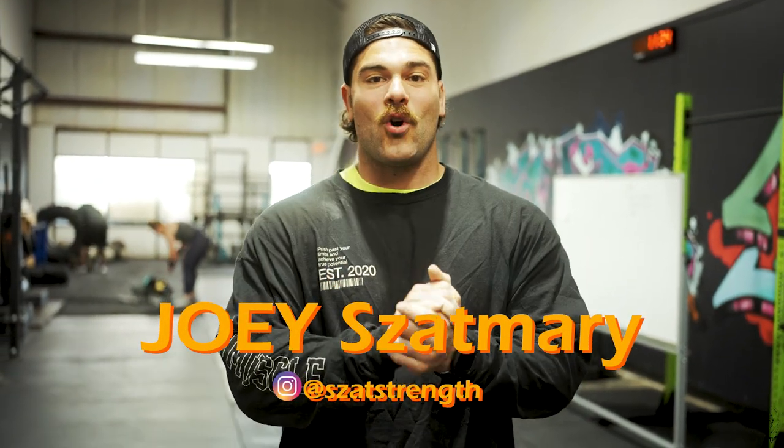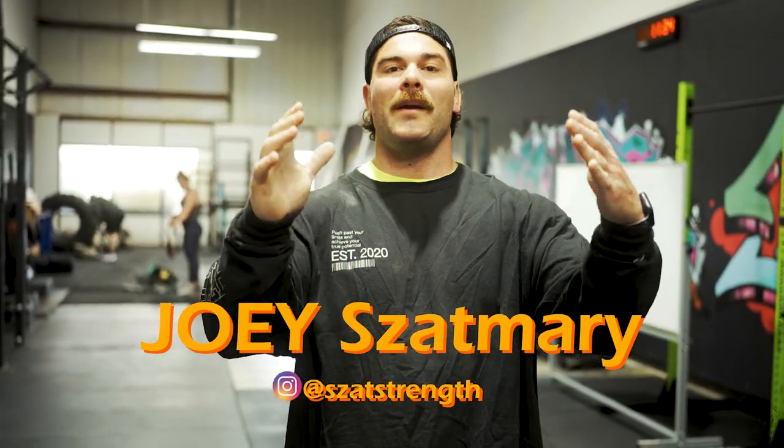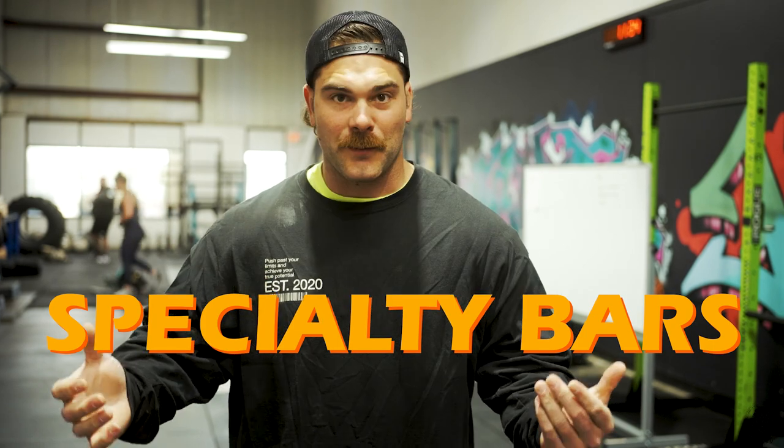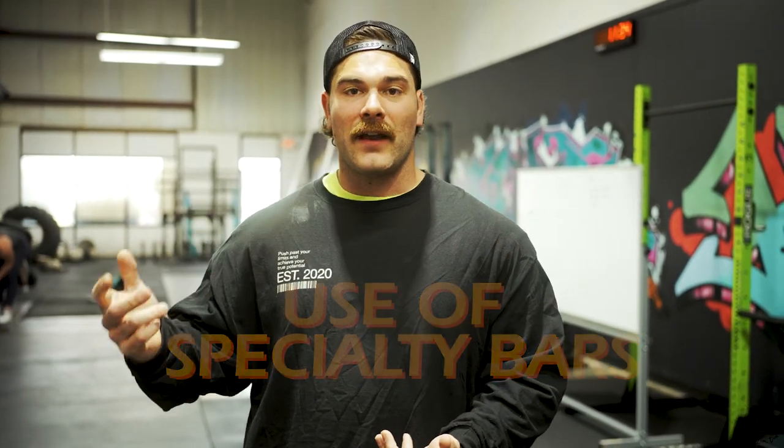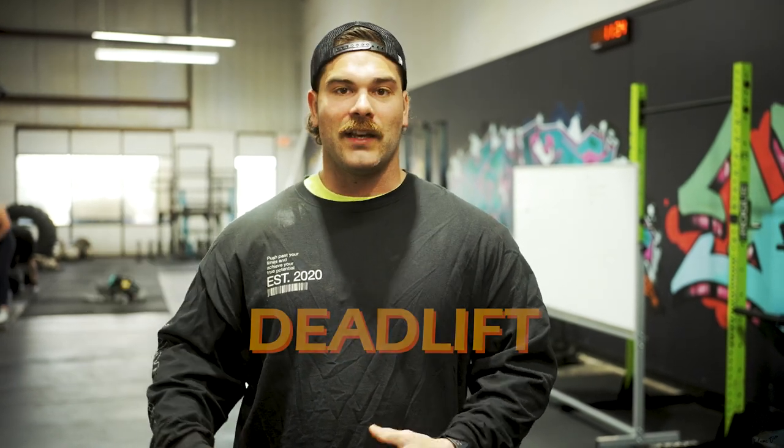What's up guys, Coach Yo here at the Lion's Den, located in Colmar, PA — so if you're ever in the area, come check out this gym. What we're going to talk about in this video is specialty bars. If you belong to a strength sport gym or a commercial gym, you've probably seen different bars that are not like a standard barbell — that's what we call a specialty bar. I'm going to talk about why we use them and give you my two favorites for the bench, deadlift, and squat.